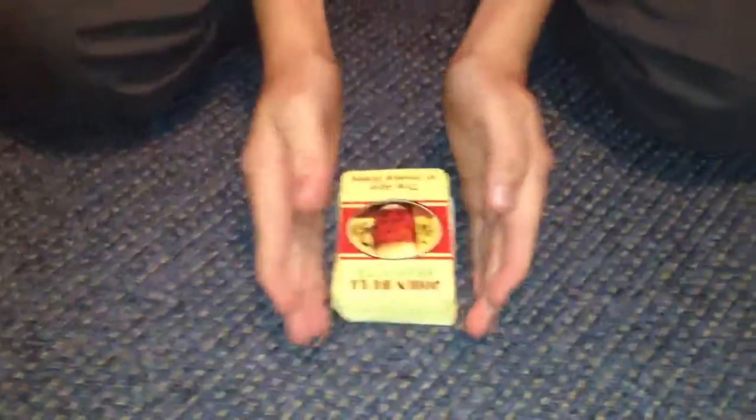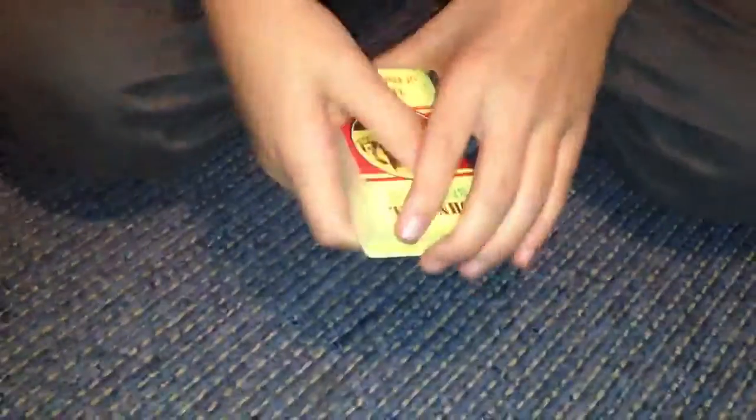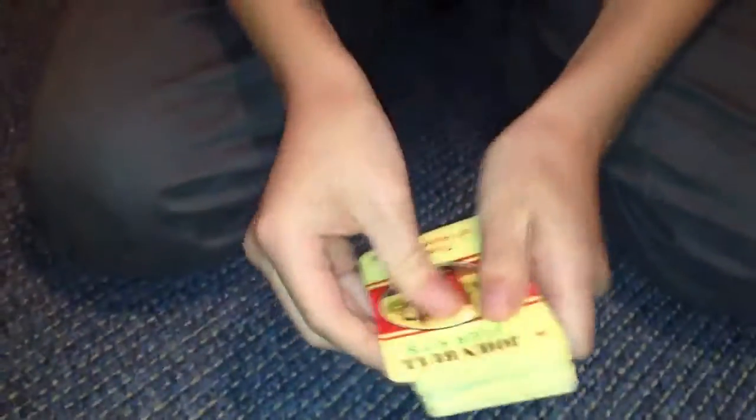Hi guys, Brentford Boys here. Today we're going to show you a card trick. This card trick is called Spot On. Basically we're going to find your card. So Max, who's the second member of the Brentford Boys, is going to tell me when to stop.